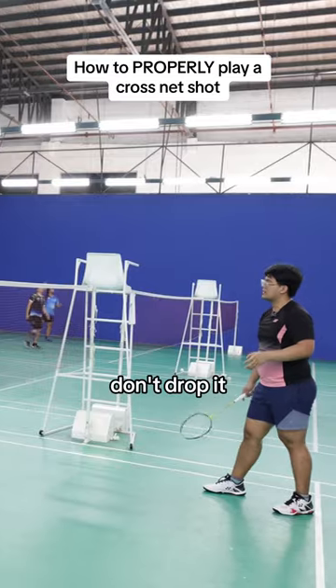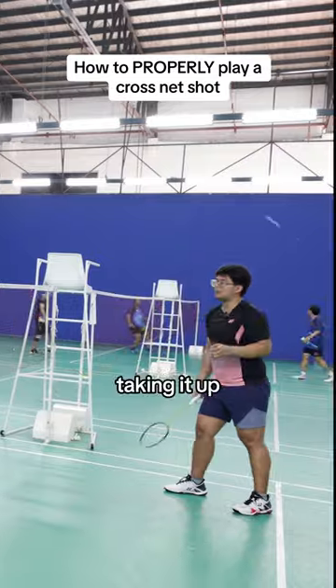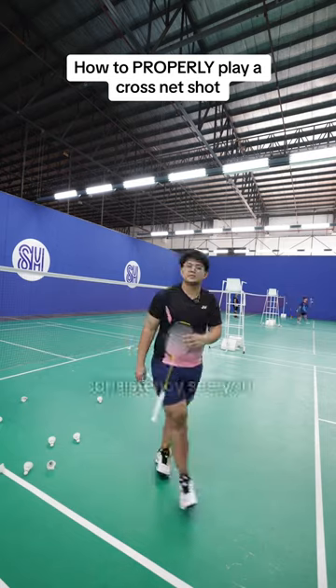Take it to the side. Don't drop it. A lot of them are coming down because I'm tending to drop it — you want to be taking it up. Just hit it to the side. There's a lot of practice and a lot of consistency involved.